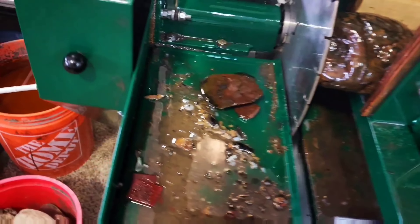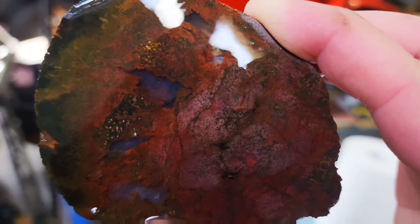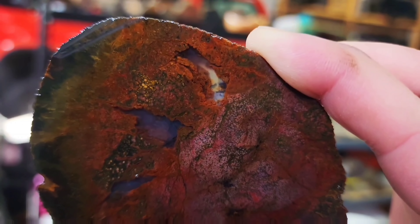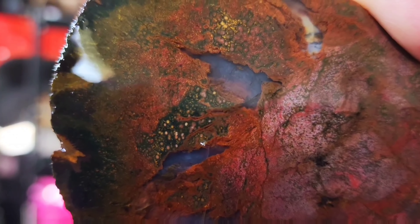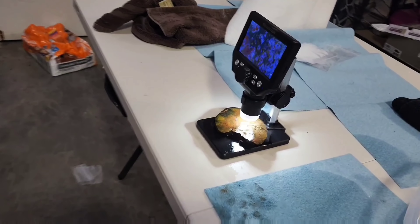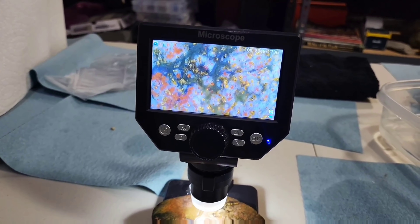All ready to go. Let's take a look. Oh yes, look at this. Wow. Oh my, that is beautiful. Oh my goodness. I am just blown away by this piece. Holy cow. We've got to take a look at this guy under the microscope — let's check out some photos.